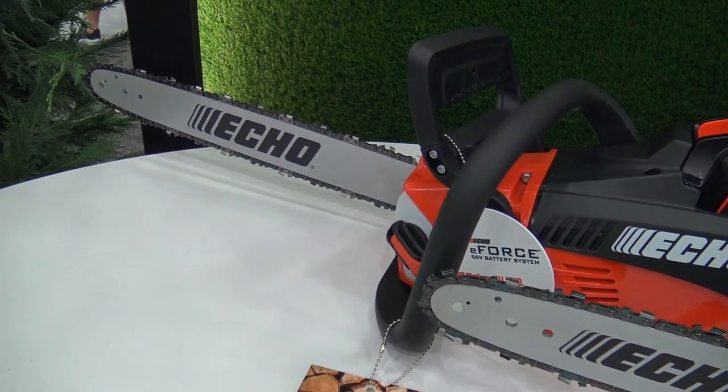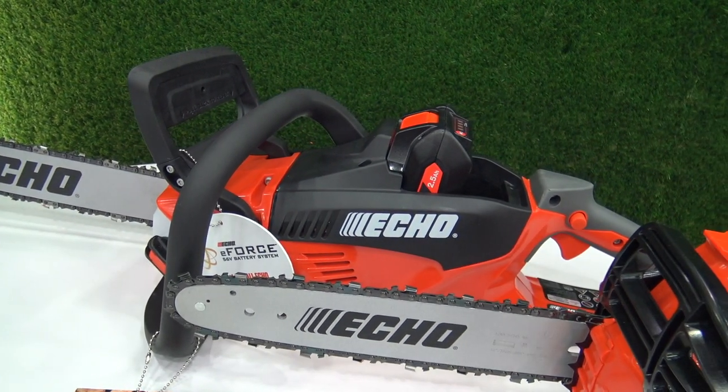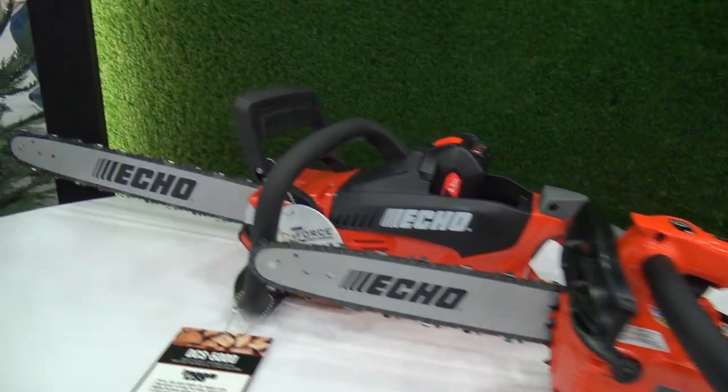From there, we go up to the 18-inch bar and chain for larger cuts. The battery and charger are included with both of these, and they are really nice little machines from ECHO.